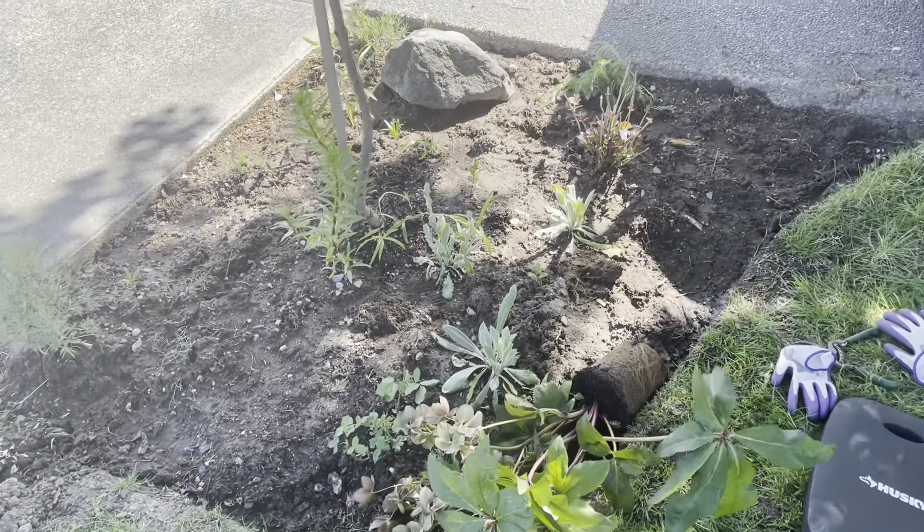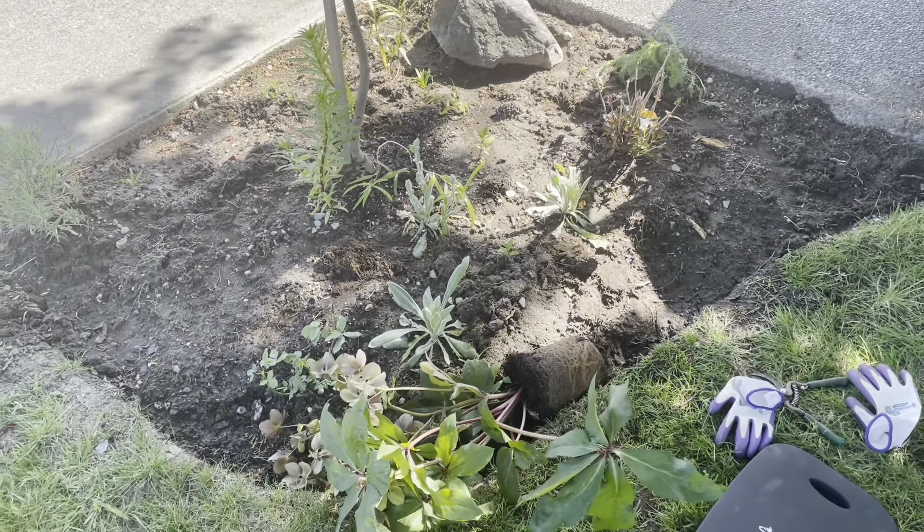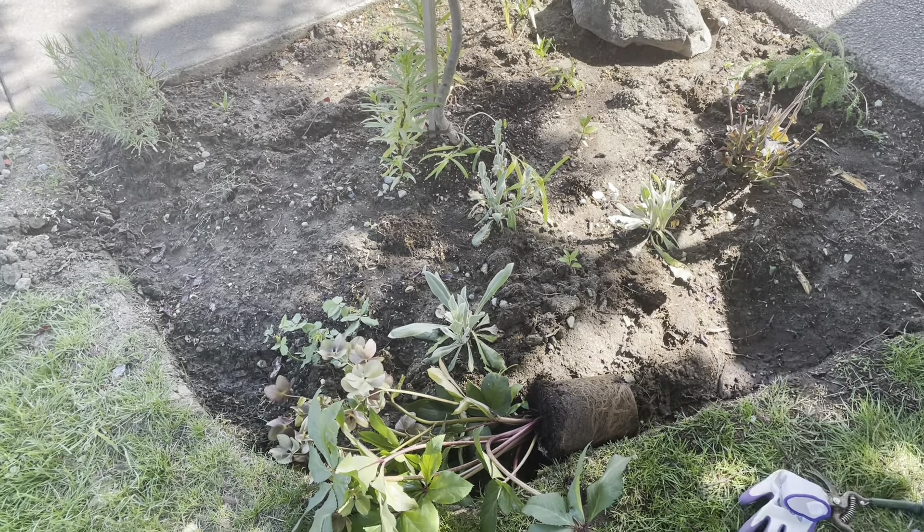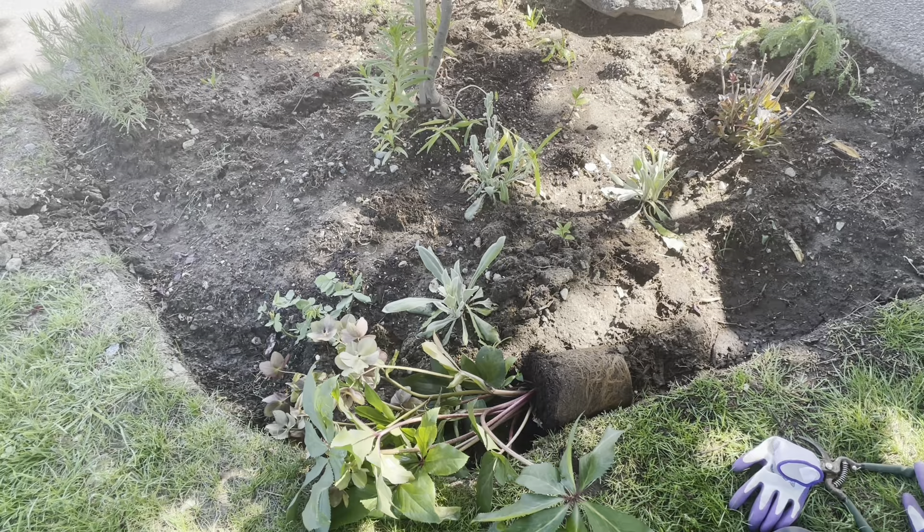I also have some rose campion which a fellow gardener shared with me, so I've got this one, this one, this one - a little drift of rose campion.